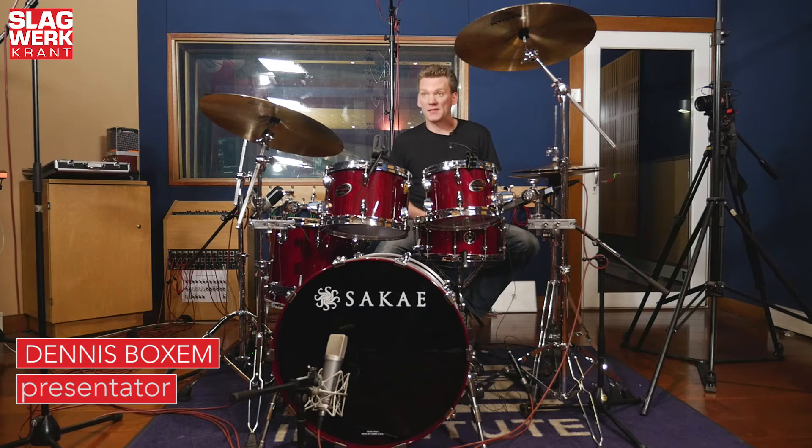Hallo allemaal, welkom in de SAE Studios in Amsterdam voor weer een slagwerkrant video review. Vandaag bekijken we de Sakai Almighty Birch.